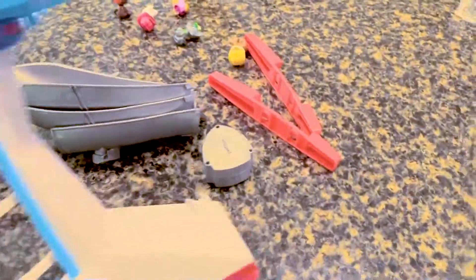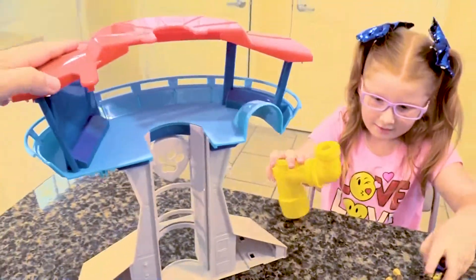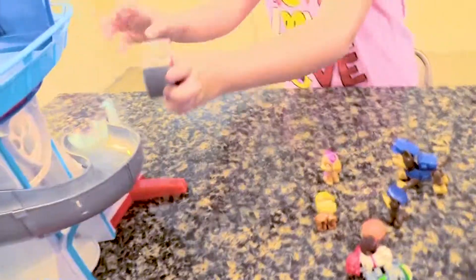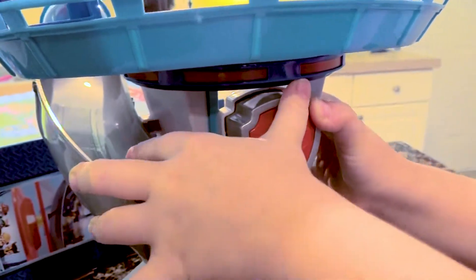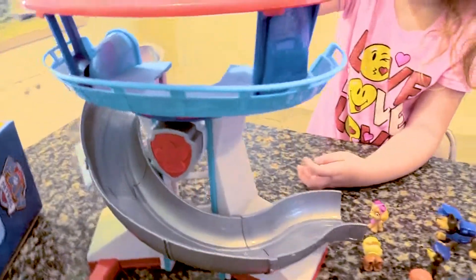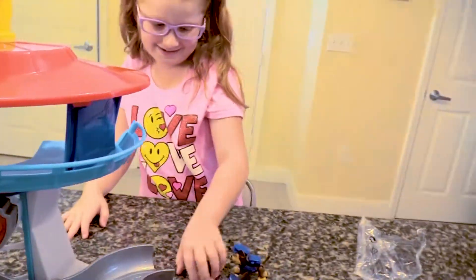So far we have this piece together here. We've got that together, but now we've got to get these pieces on. Okay, we've got that on. Lily Cat's putting the PAW Patrol emblem in place. We've got to snap it in harder. Okay, the PAW Patrol Lookout Tower is fully assembled.